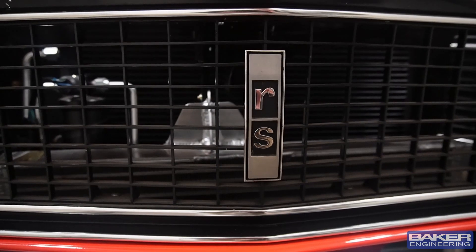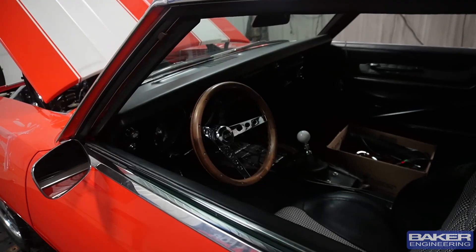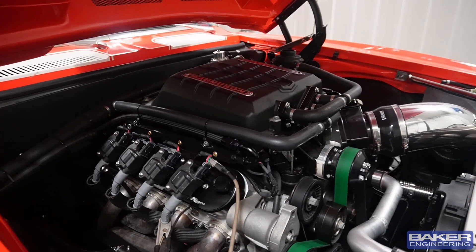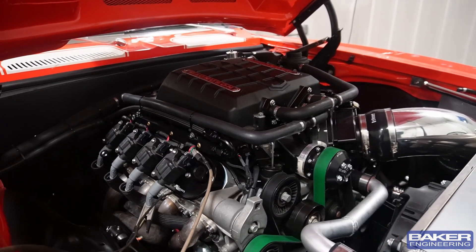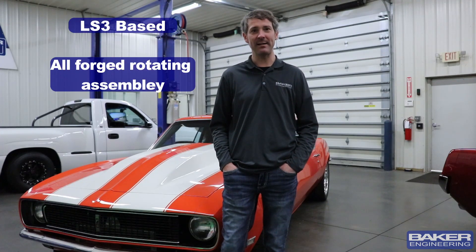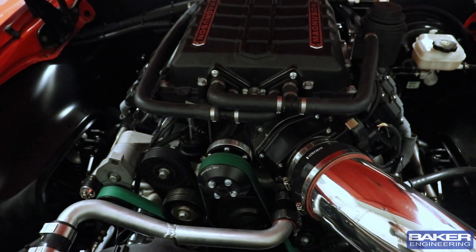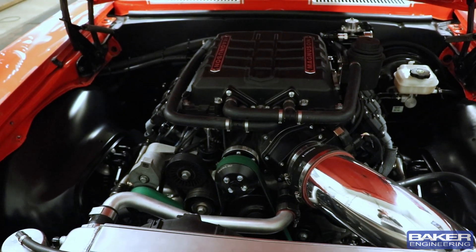This is Tim Anima's '68 Camaro. It's a pro-touring car. He wanted an LS3-based engine, supercharged, that would make about 900 horsepower and be street friendly. So this is an LS3-based, all forged rotating assembly — Kaley's crank, rods, Diamond pistons — with a Magnuson 2650 supercharger. The fuel system is a Holley Dominator, so you can run flex fuel, pump gas, and E85.